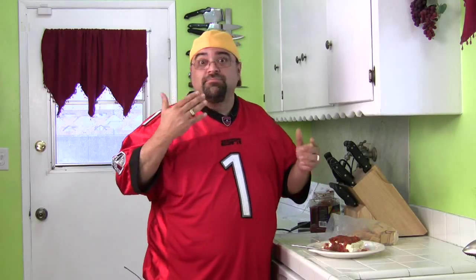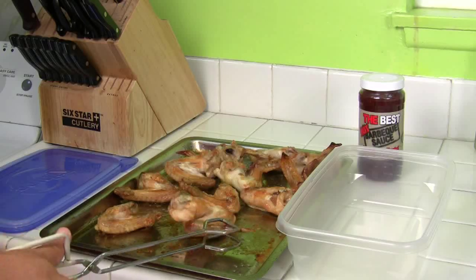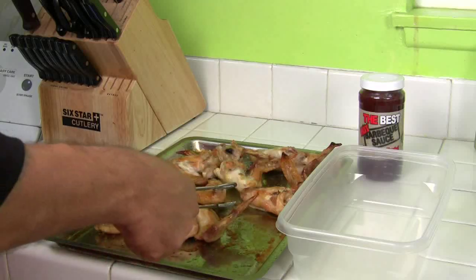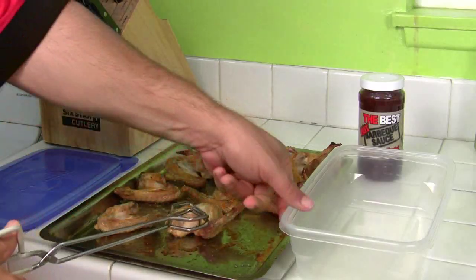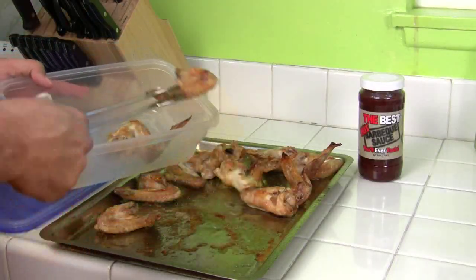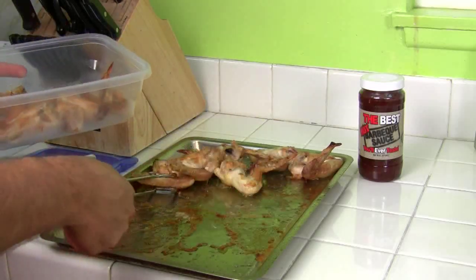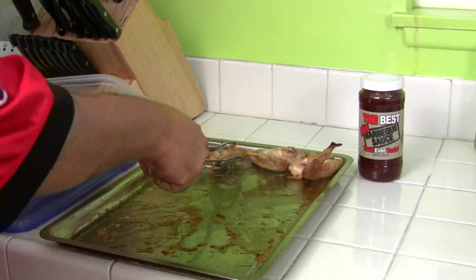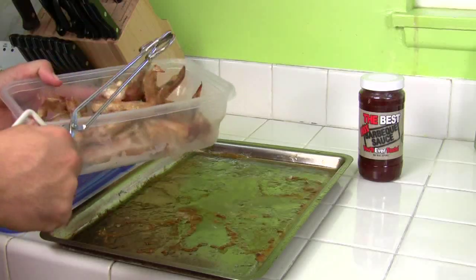I can smell the chicken wings — let's go check and see if those are done, and we'll sauce those up. The wings are done. You can tell because these tips are real crispy — see there's little browning everywhere, it just looks delicious. Look, they're not even sticking to the pan. They're beautiful. All you do — take the container, throw them in there. If you want to get the grill messy, go ahead and sauce them up and throw them back on the grill, but I don't have time because the game's starting in a few minutes.